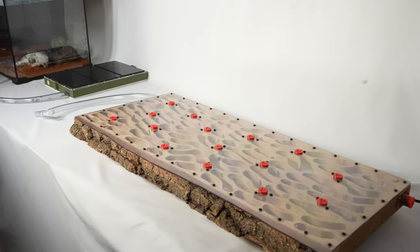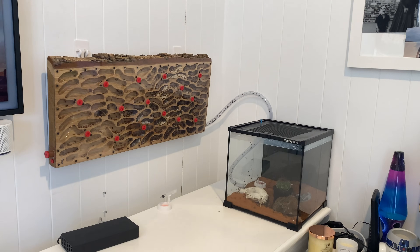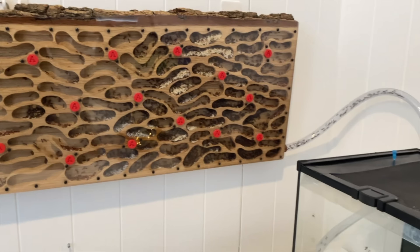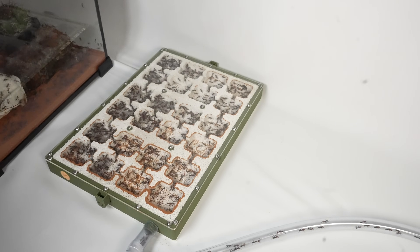Is this the biggest nest move ever? Today I'm moving my meat ant colony from here to here.